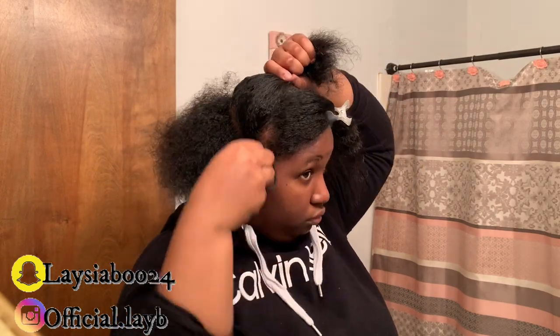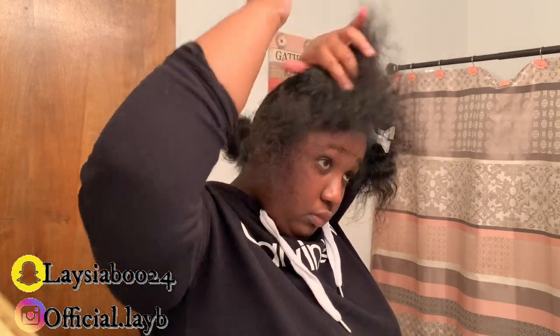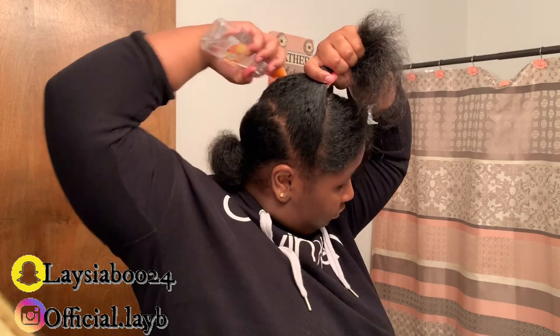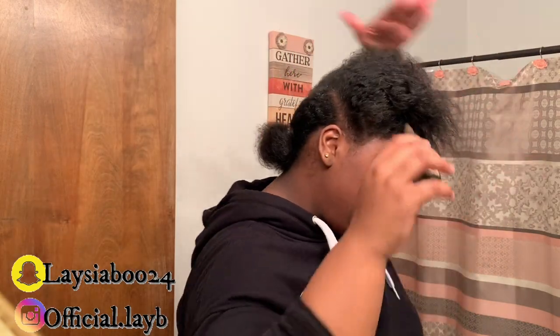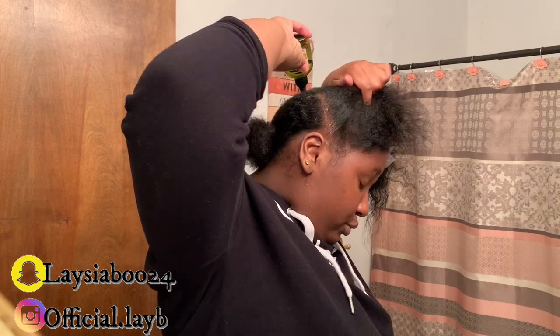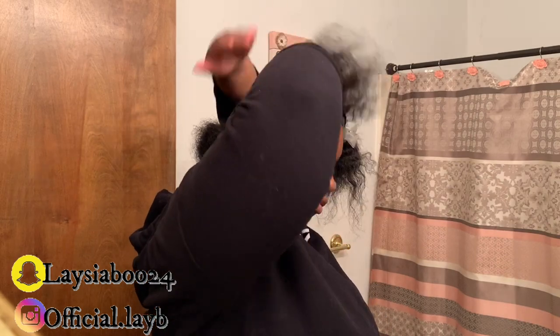I'm sectioning that off in the middle so I can gel that up to make it easier for myself to put it in a ponytail. I have my back down and my middle up. I'm just re-combing the middle part — usually the middle of my hair is literally the nappiest and hardest part to work with. I'm spraying water on it to get it loose and detangled, and spraying some rice water on it as well. I'm going to put some oil in my roots to keep my hair moisturized.